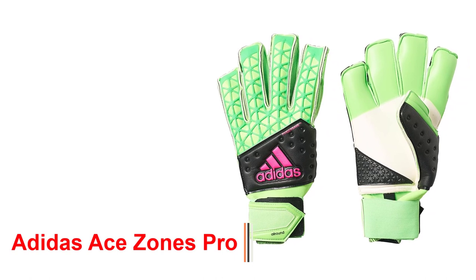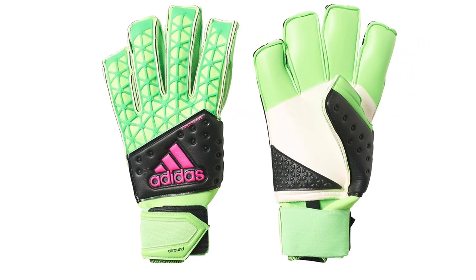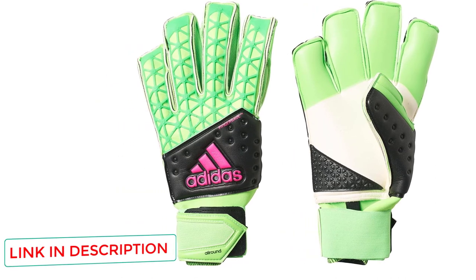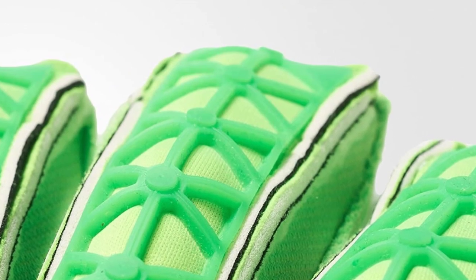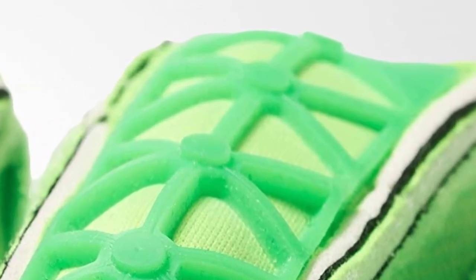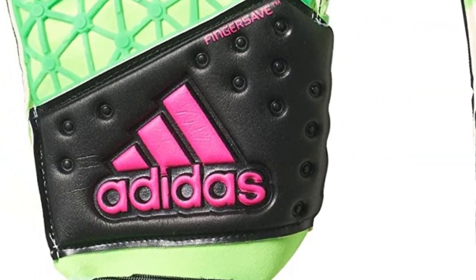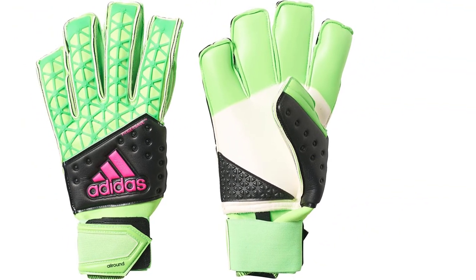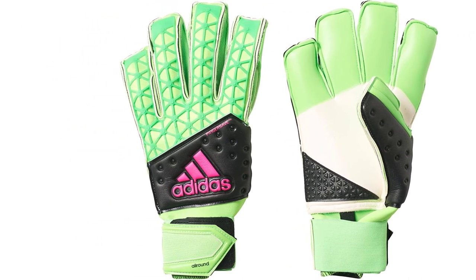Adidas is obviously a great sports brand with lots of experience. When they designed these Ace Zones Pro, they had flexibility in mind, and it really shows when you use them. Very light, these gloves are equipped with the outstanding Nova Zone Tech Zones, which are scratch-resistant and provide great grip at your fingertips. The standard negative cut is almost mandatory on any modern gloves — it is well-stitched and provides a superior touch quality, along with a very long lifespan.